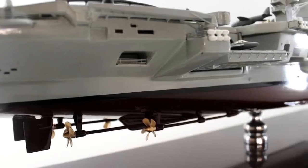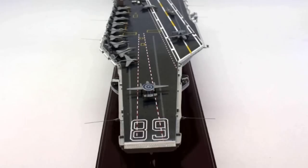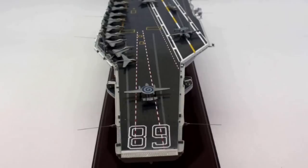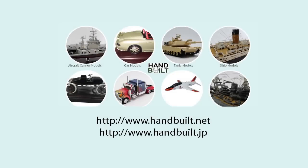It weighs 3.760 kg and is 31 inches in length. The beam of the model stretches for 7.2 inches and the model has a drop of 7 inches. For more models, please visit us at www.handbuilt.net or www.handbuilt.jp. Thank you for watching.